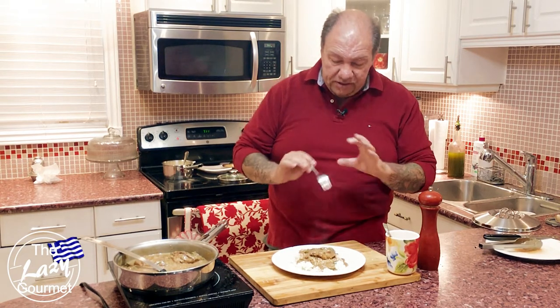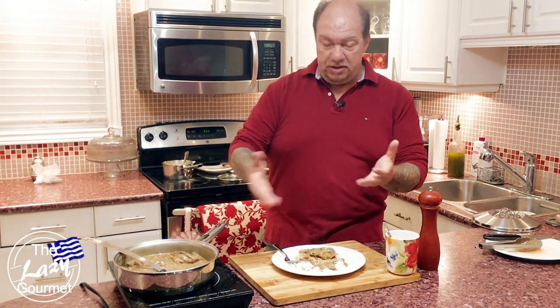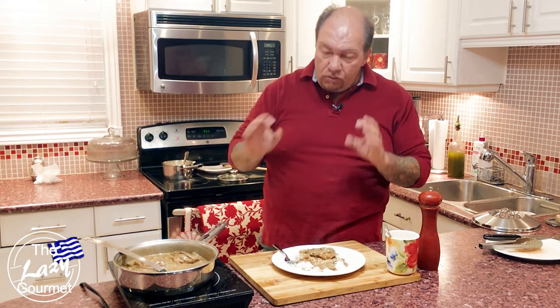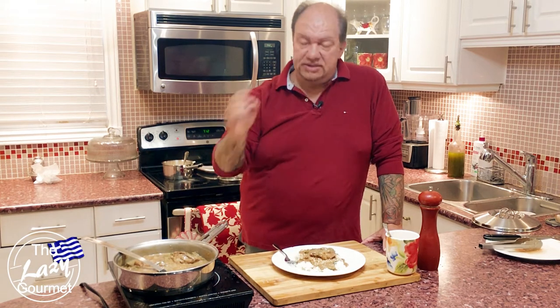This is exactly what I'm talking about — perfectly balanced flavor, not too salty, and I didn't add any salt at all. I'm getting hints of the cognac, the soy, the green pepper, and the pork is just melt-in-your-mouth delicious. You can make this on a weeknight or a weekend, and you can also substitute the pork for beef or even chicken. That's it for this episode — I hope you guys try this. Hit that like button, subscribe, and until next time, I'm Ken, a.k.a. the Lazy Gourmet. Thank you very much, bye for now.